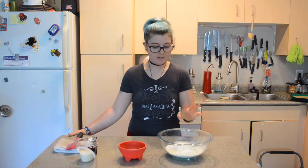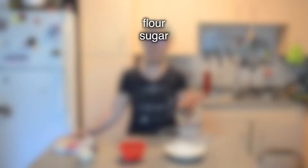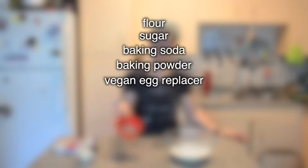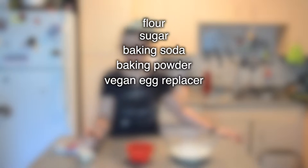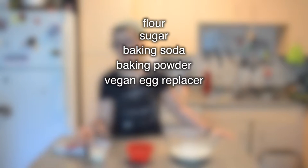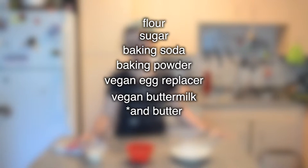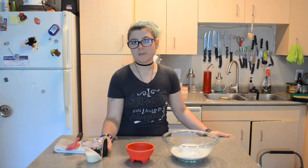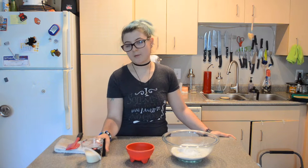I've got my flour, sugar, baking soda and baking powder in a large bowl. I've got one vegan egg replacer mixed up right here and then I've got half a cup of vegan buttermilk. All this is, is half a cup minus one tablespoon of non-dairy milk and one tablespoon of lemon juice.